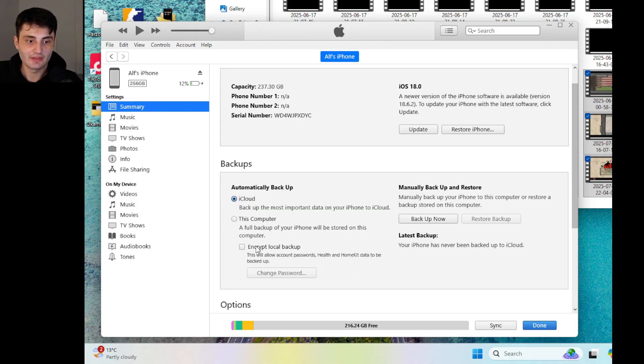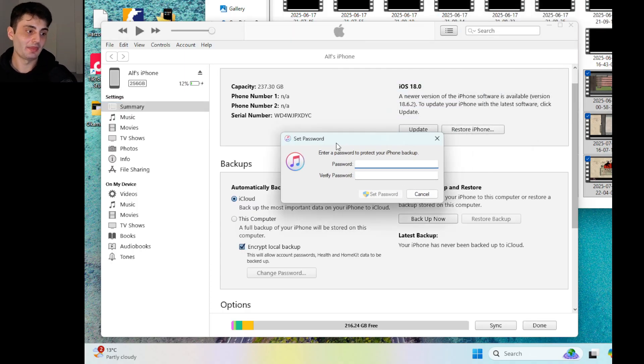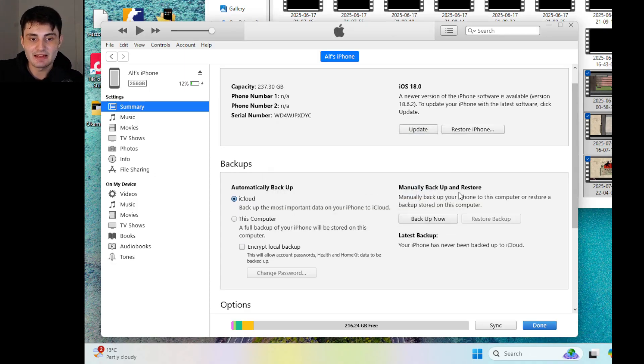If you remember your password, click the tick to encrypt the local backup, because this will also back up your health data and passwords — so if anything goes wrong, everything will be restored. If you don't do this it won't be restored. I'd recommend setting the same passcode as your iPhone itself, or just use 1111 or 1234. Then under 'Manually Backup and Restore' just click 'Backup Now' to initiate the backup, and to restore at a later date just choose 'Restore Backup'.